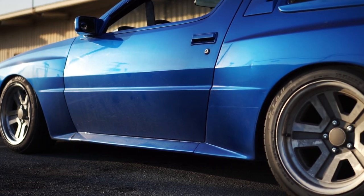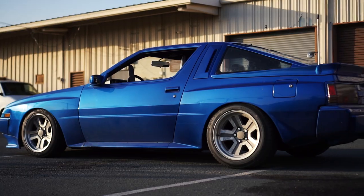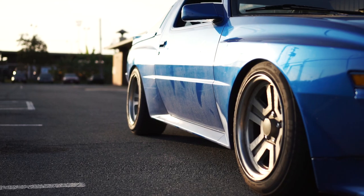I always said it, I always believed it — the Chrysler Conquest was meant to be lowered. It was meant to have wide wheels, and it was meant to be slammed to the ground.